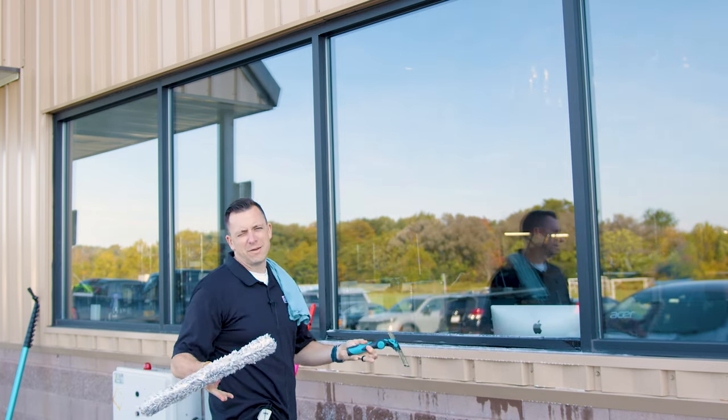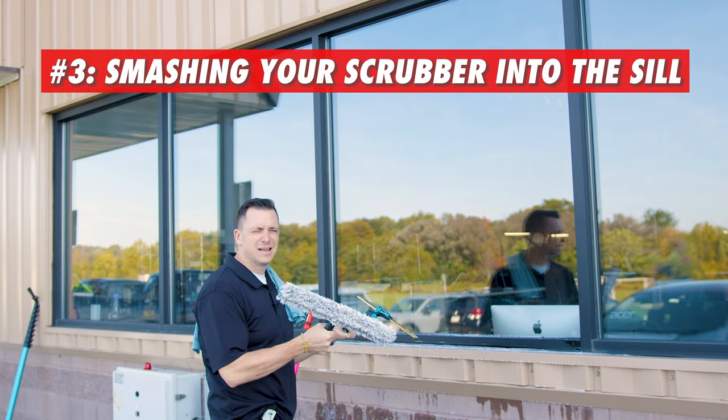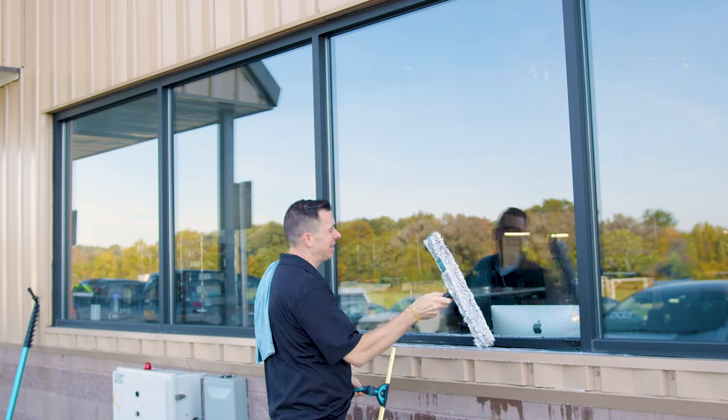The number three thing that noobs mess up on is smashing your scrubber into the sill. When you're wetting the window, if you hit it too hard you're going to have a lot more to detail, so stay inside the glass.